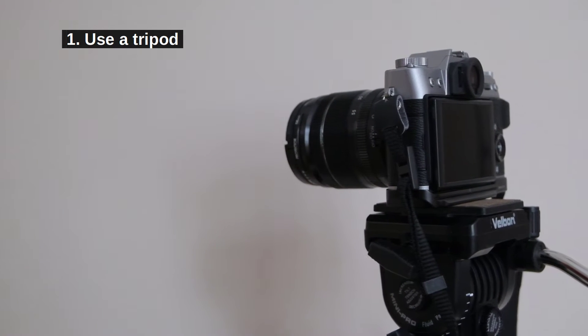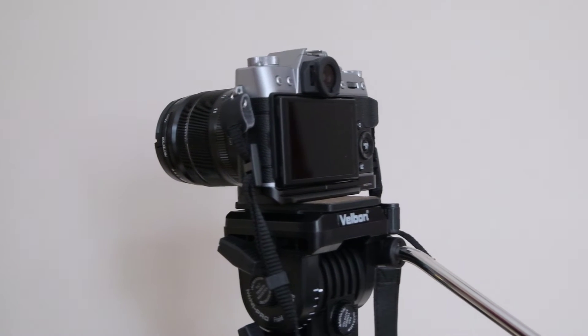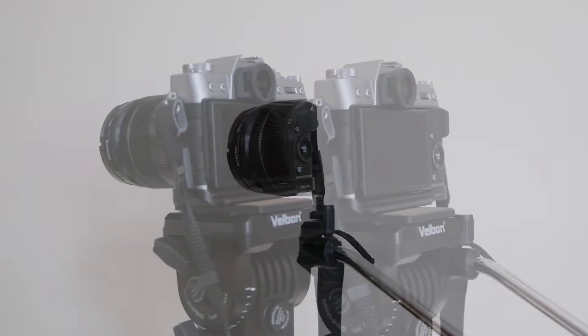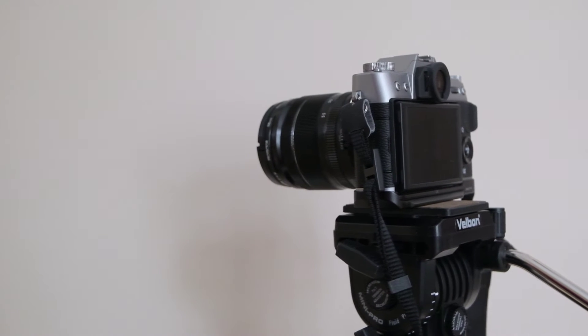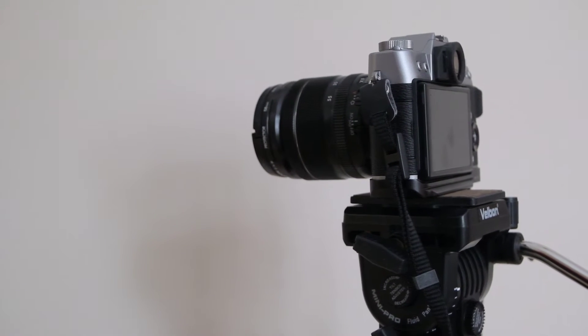Step 1: Use a sturdy tripod. Consider that when you change the f-stop you don't want to shake your camera and therefore change what you photograph. If you accidentally kick your tripod, you'll have to start all over.